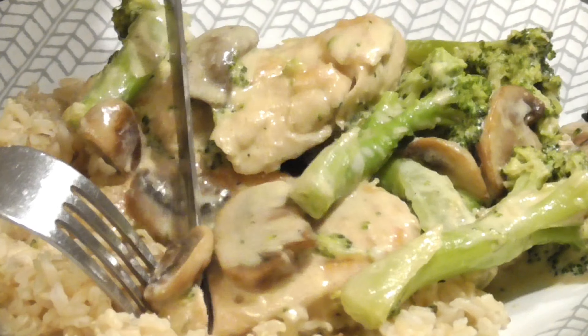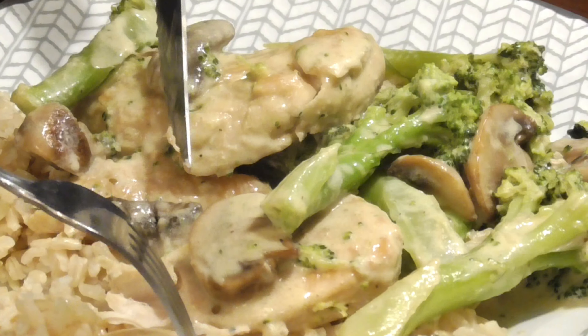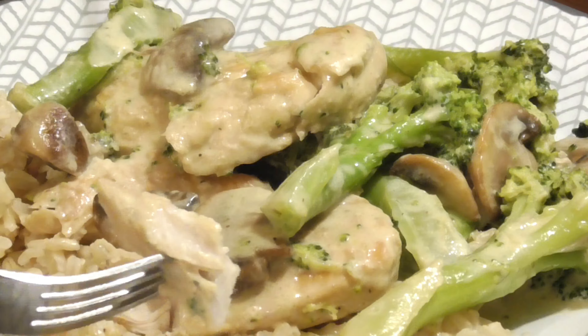This chicken with creamy mushroom sauce makes a pretty frequent appearance on my dinner table, and I think if you give it a try it'll start making its appearance on your dinner table as well. Here's how I make it.